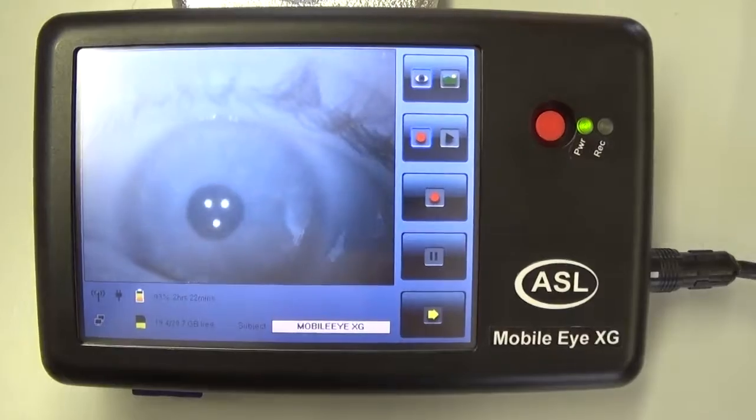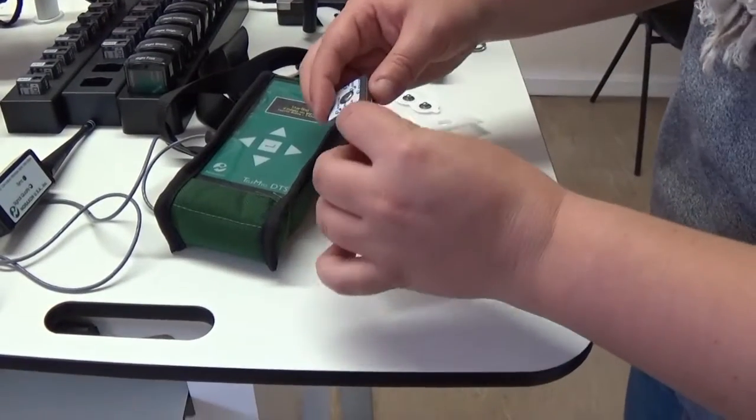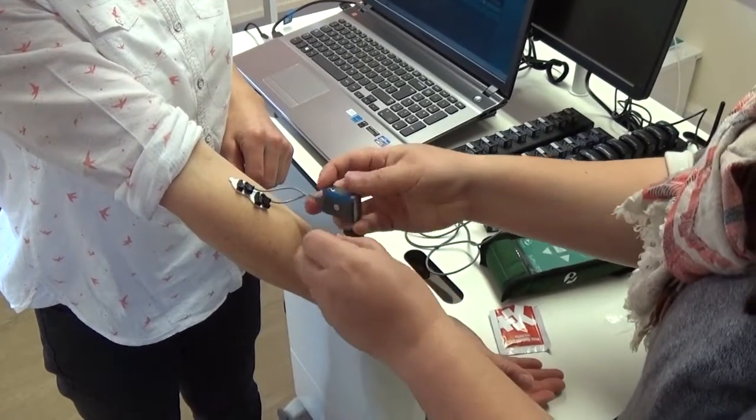We'll also be using an eye tracker, which is basically a pair of goggles that will measure the child's point of gaze when they're performing these tasks. We'll be using a pressure plate, which measures their centre of balance as they're performing these skills. We'll also be using an EMG, which essentially measures the children's strength and timing of their muscle contractions as they're performing these skills.